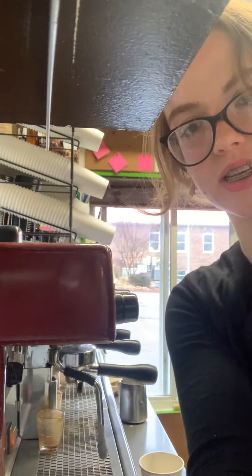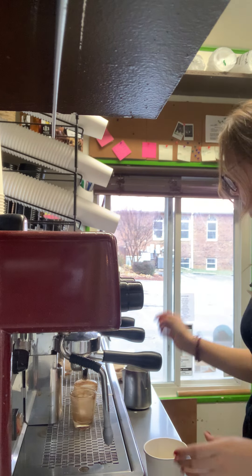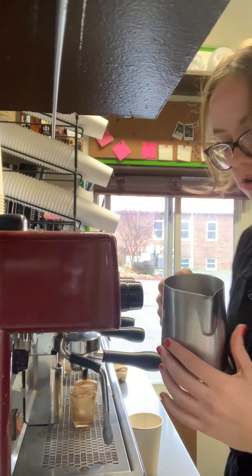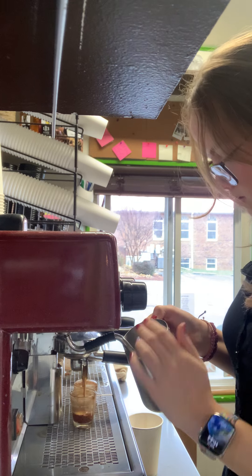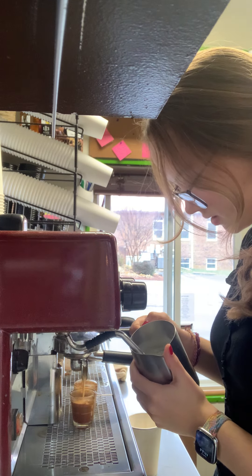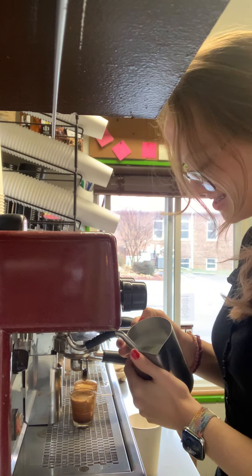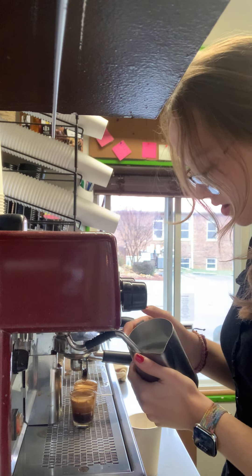I'm going to angle so you guys can see. Ready. While we are waiting on the shots, we're going to steam some milk. We just want to listen for that hissing noise and use the steam wand to swirl the milk around.